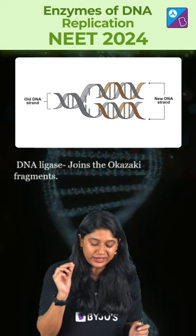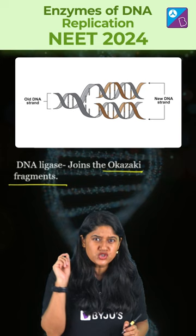So we have covered all the enzymes in just one minute. Before you go, answer the question in the comment section below, and for more such interesting information, subscribe to our channel.